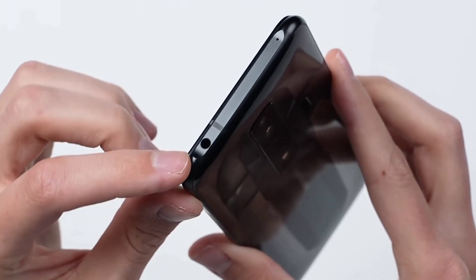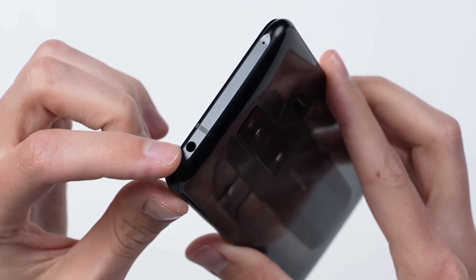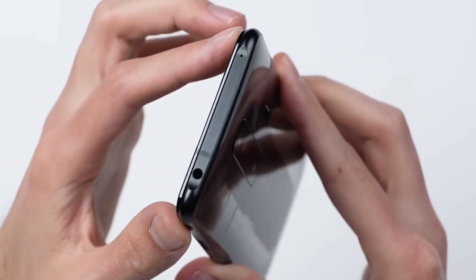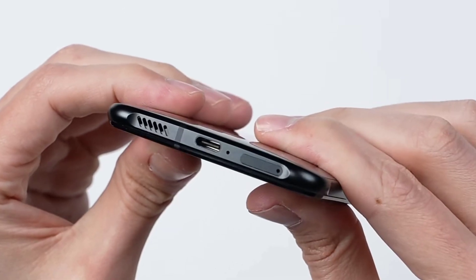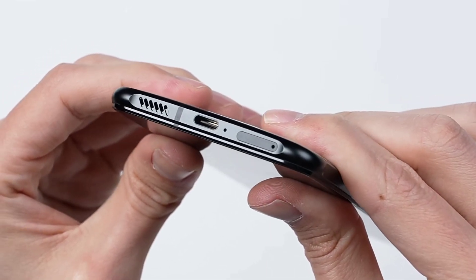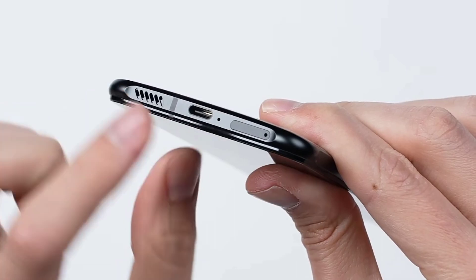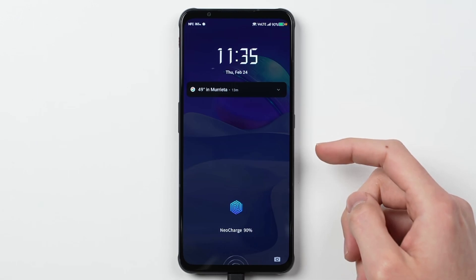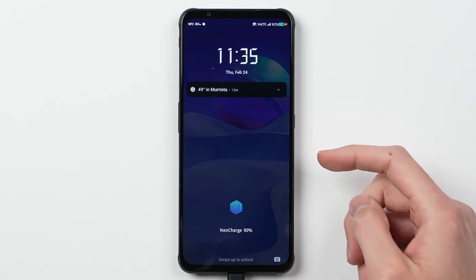It runs Android with Red Magic OS. It has 12GB RAM, which you can extend up to 18GB using storage as virtual RAM. The UI is customizable. The phone is about 15-17mm thick because it packs a 4500mAh battery, making it a big and bulky smartphone overall.